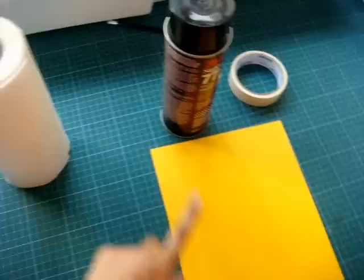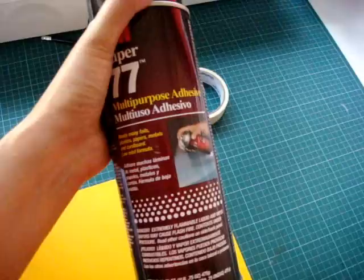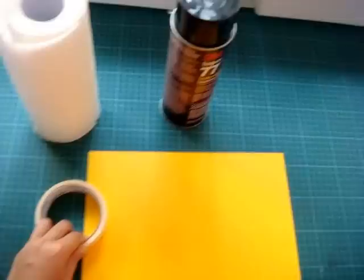You need a kitchen towel that will be cut to size into an A4 size paper. You also need a cardboard or cardstock of A4 size paper as well, and you need this multi-purpose adhesive — it's a spray glue — and also a masking tape and scissors.